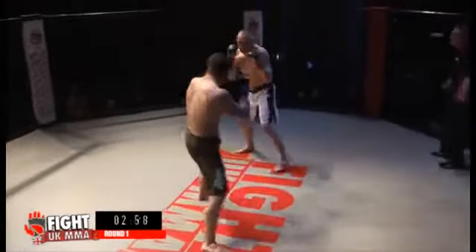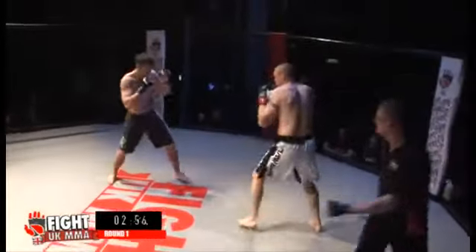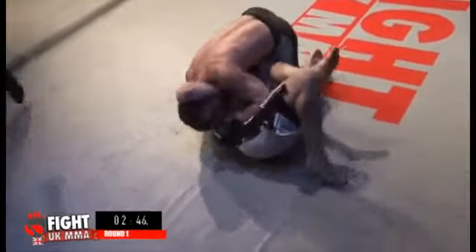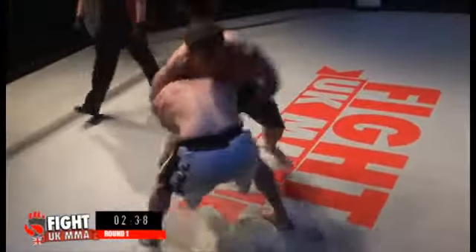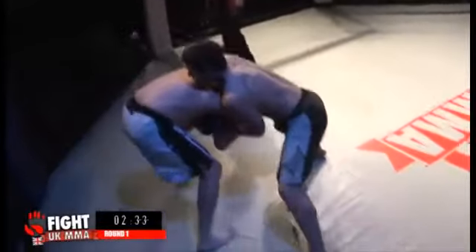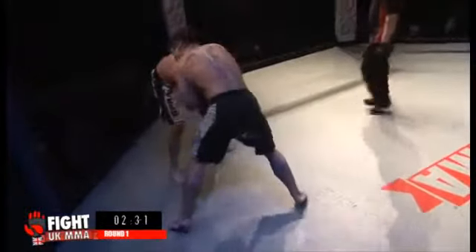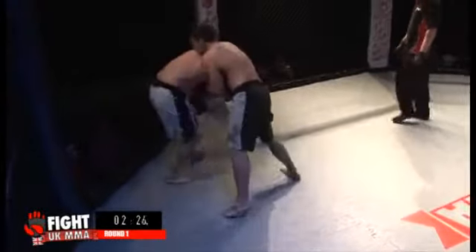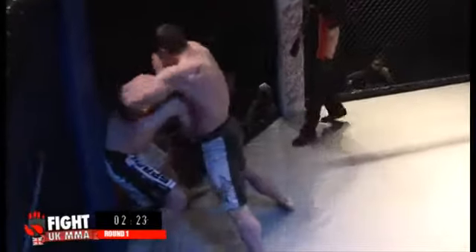We're into the action straight away in the middleweights. Here is Mike Haven in the black shorts, straight in for the takedown — and down with a huge slam over Ed Burbage, making his debut here at Fight UK in the white shorts. Mike looking to dominate as he steps through and gets his head clear, throwing a nice knee to give his opponent something else to think about, and yet another one, driving Burbage into the cage.